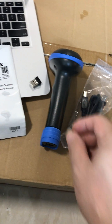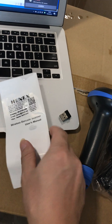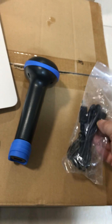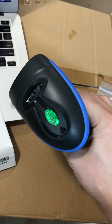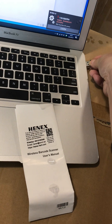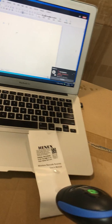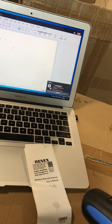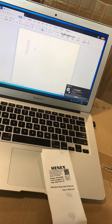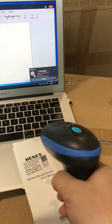This is the scanner. In the box: one scanner, one USB key, one USB cable. The scanner is also wireless — the function now is wireless.